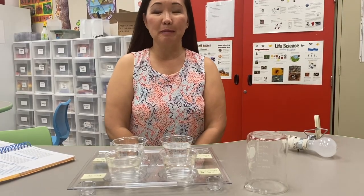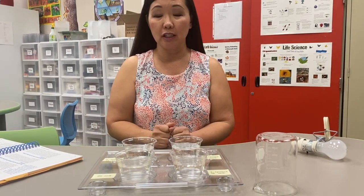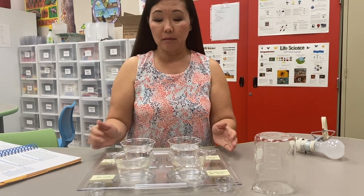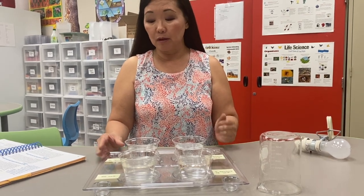Hi everyone, Ms. Patsy here at Castile Innovation Lab. We are looking at the brine shrimp that we were trying to hatch. It's been three days since we added them to our salt solutions, and we're going to go ahead and look at the results.